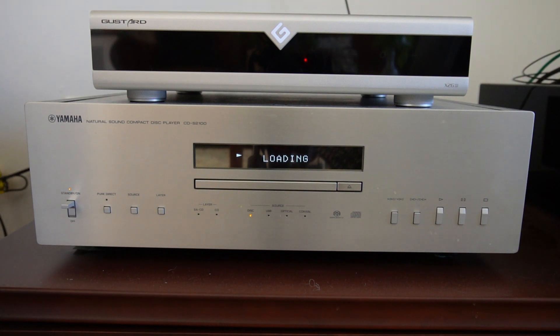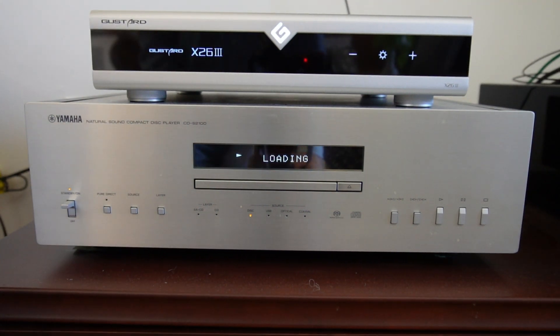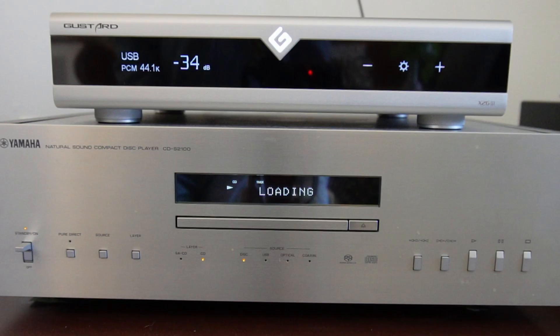It looks great turned off next to the Yamaha, and honestly it looks even better turned on. The display is sharper than the old-style Yamaha display — it's absolutely gorgeous. That's it for the first look. Remember to subscribe and become a member if you want the first full review covering full use and sound quality. Thank you and have a great day.